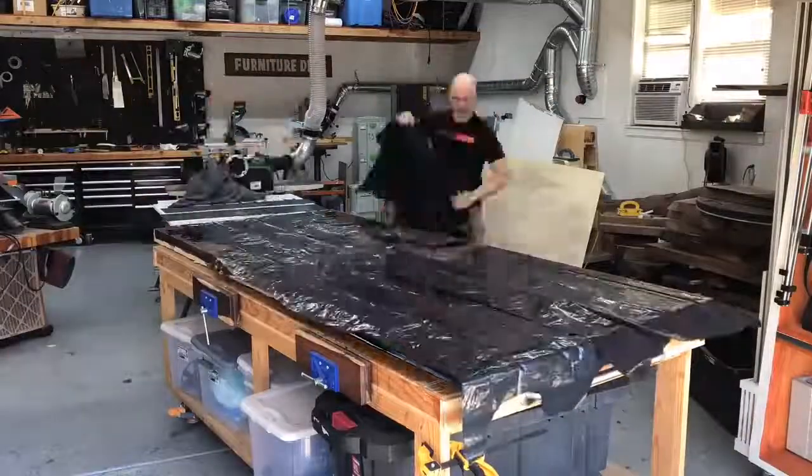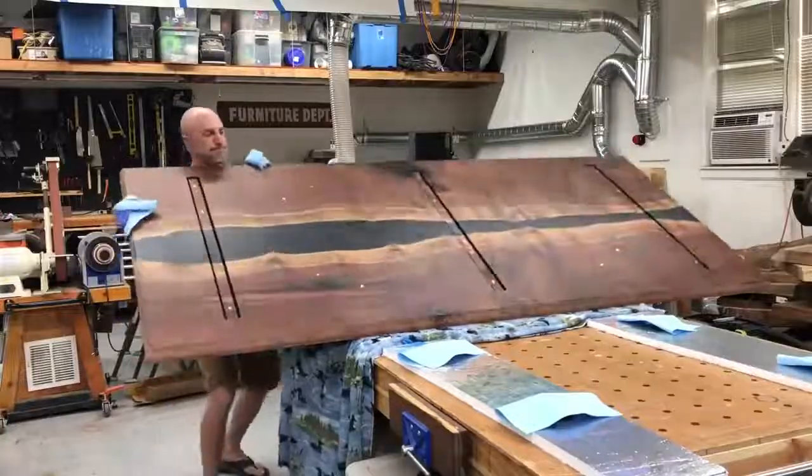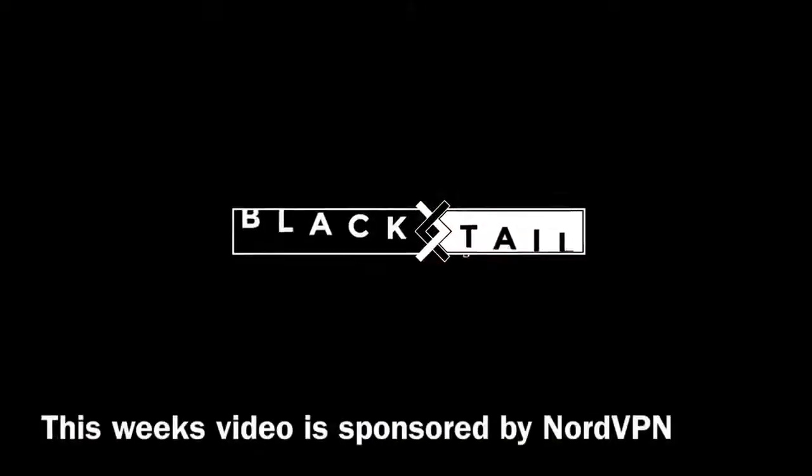Hey, this is Cam with Blacktail Studio. This week I show at least two tricks I've never shown before. I play with some epoxy and I think better of flipping a table. Stay tuned.